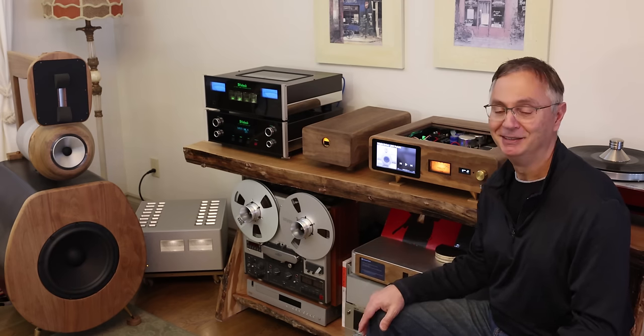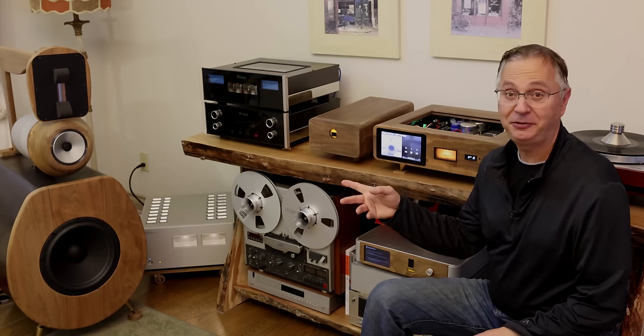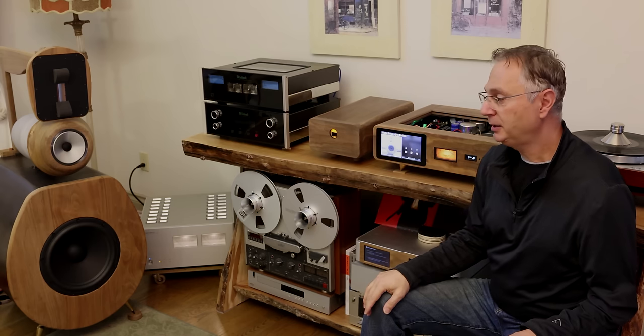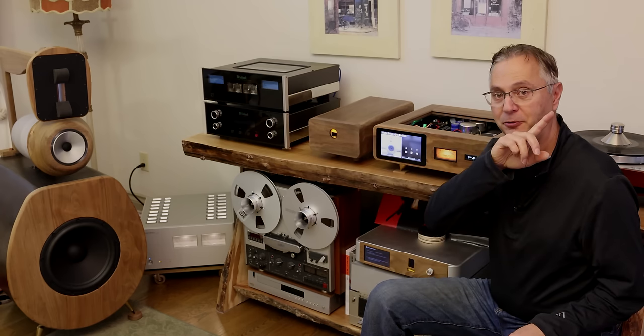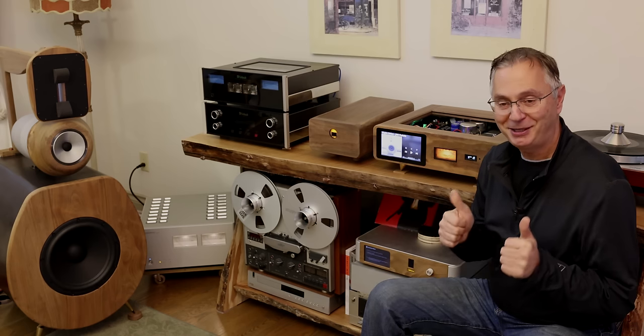I hope you guys liked this video. If you'd like to know more about my GS11 speakers, I'll put a link in the corner — they're truly amazing and there's a beautiful video about them. If you want to know how this journey started, I'll put a link to the first part of the DAC building. I hope to see you again — take care and hopefully we'll see you in another video.